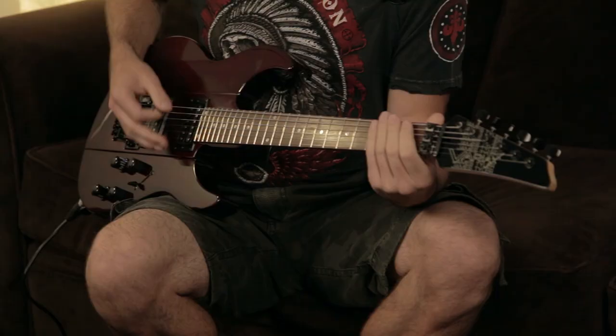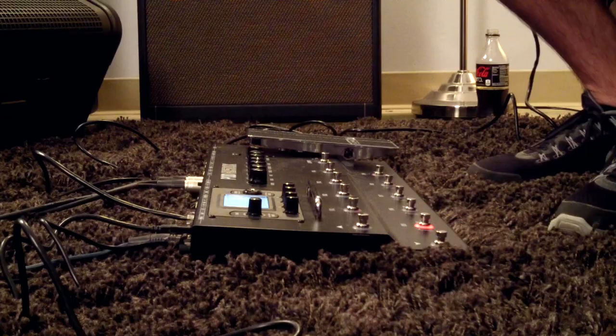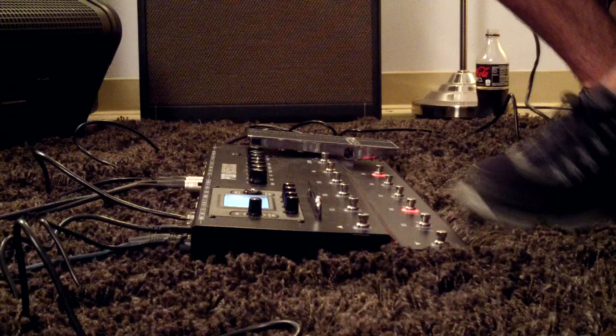Obviously it's a six string guitar, so you've already got that one in the bag. But I can take it down to seven string tuning like this. So this is quite low — it's much lower than Drop D. This is Drop A.